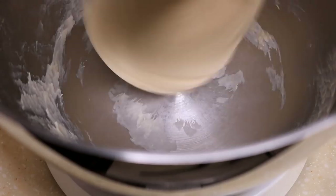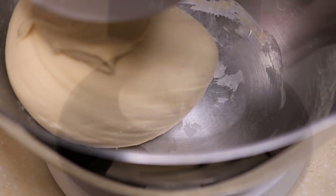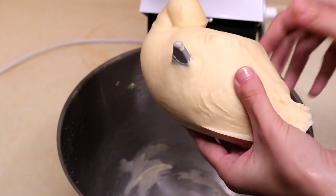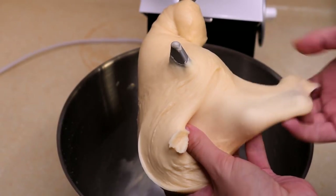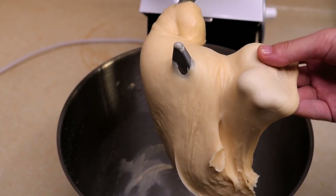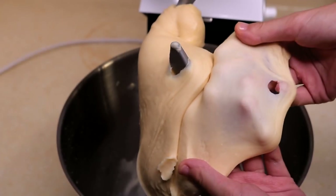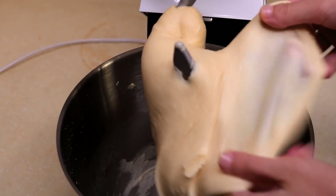The dough is looking pretty good. Let's have a check — it shouldn't stick to your hands at all. Pull it gently and you can see it is very stretchy. That is how you know the dough is ready. If you don't have a stand mixer, it will take about 13 to 15 minutes kneading by hand to get this texture.